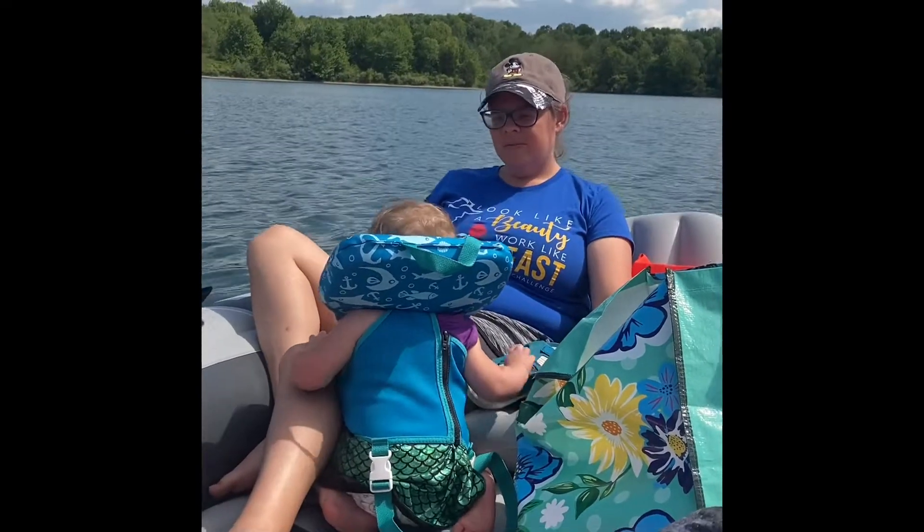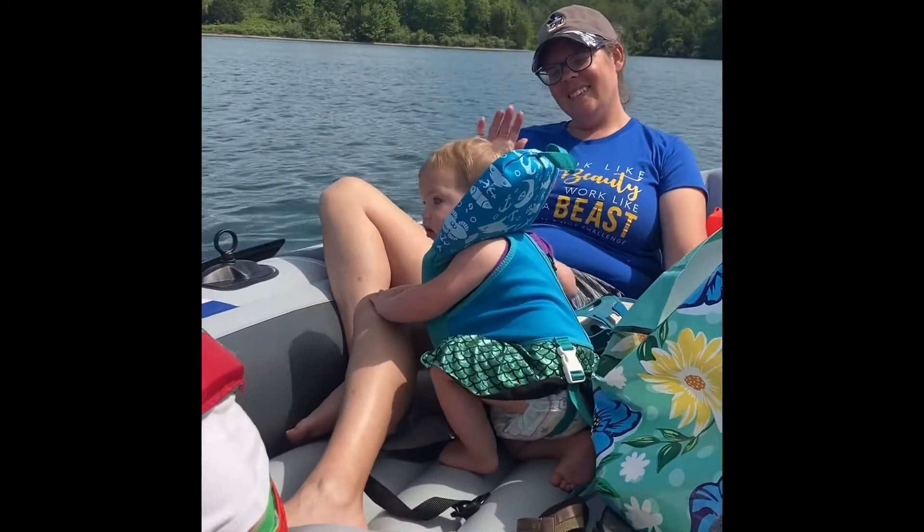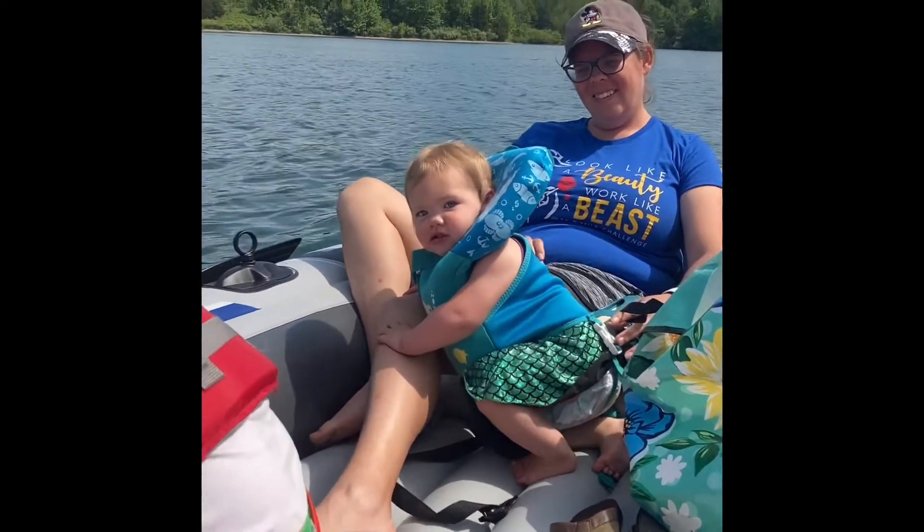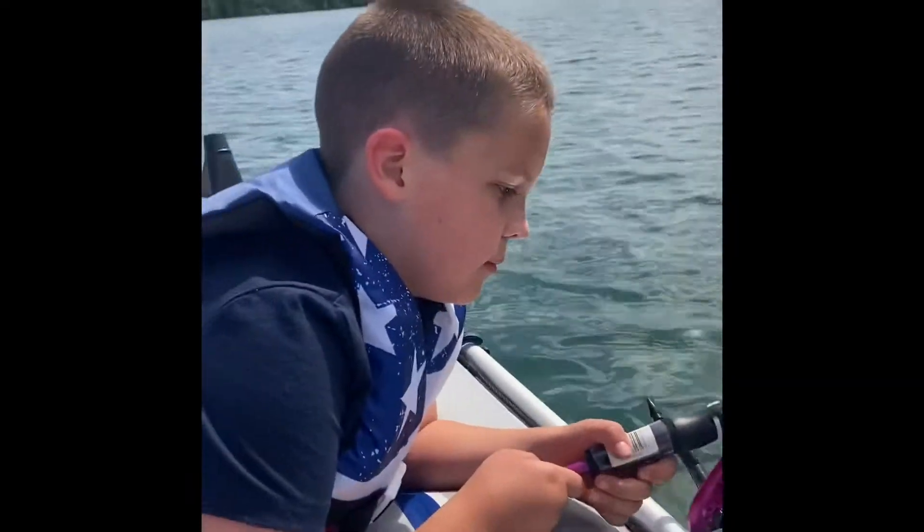Hi Penelope! Hi Mommy! Hi Penelope! Hi! Can you say hi? Hi Galvin!